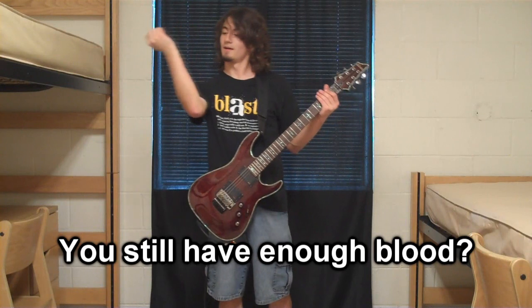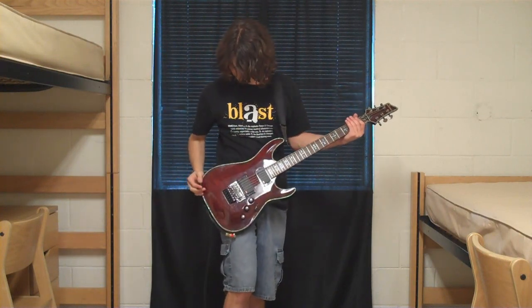Is that on the blood? It's kind of just drying out on my guitar right now.